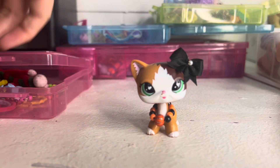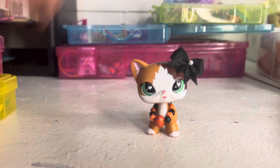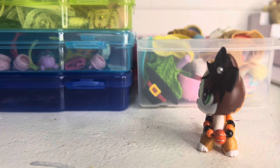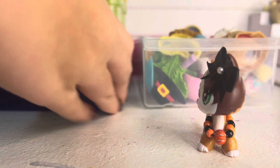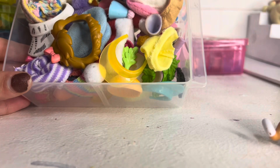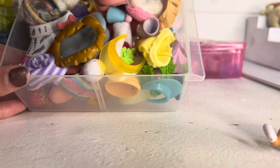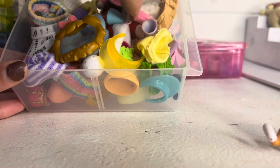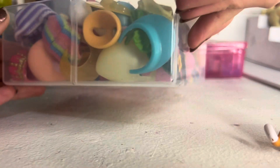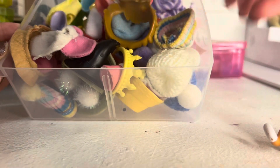I'm all done organizing! Let me take you on a little walkthrough of how everything is organized. Starting with this organizer — here are all my hats. We've got little costume hats, lots and lots of beanies and Santa hats, and tons of party hats for some reason. It's completely full with hats.